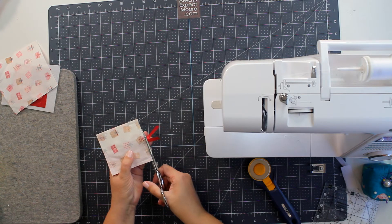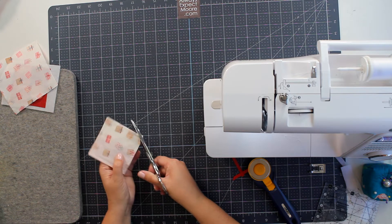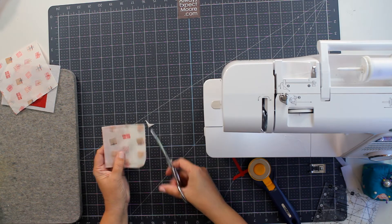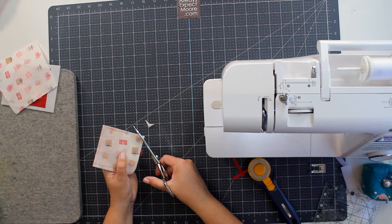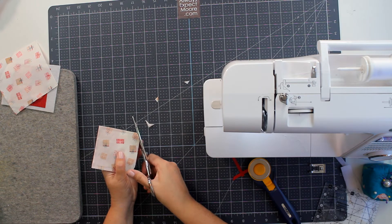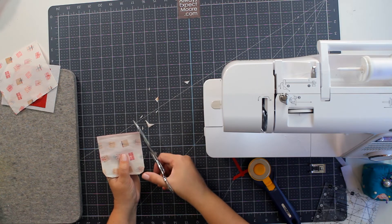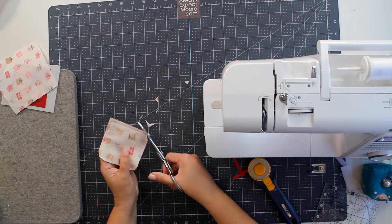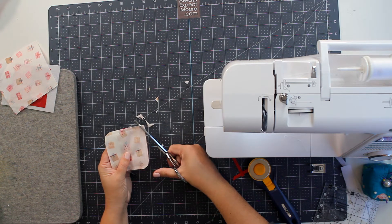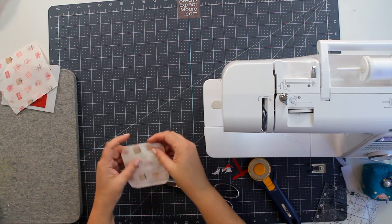Now I have it stitched along all four sides with a hole for turning. I'll take scissors to cut off the extra ribbon, then trim my corners. When I trim corners I do what I call 'seagulling' my corners because it pulls off more bulk. The traditional way is to cut straight across. When I seagull, I cut a little more on each side, tapering it — I find that gives me a smoother point.